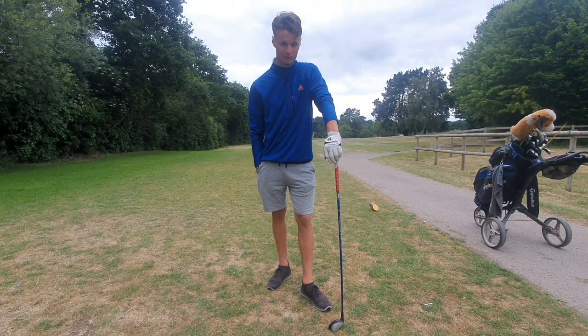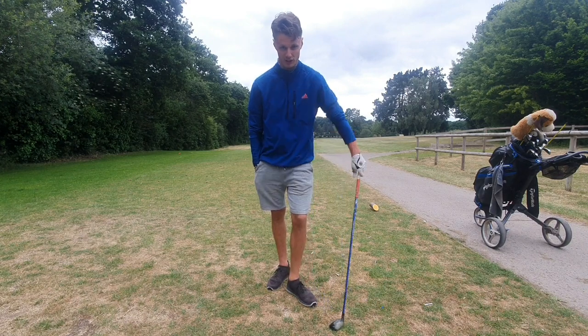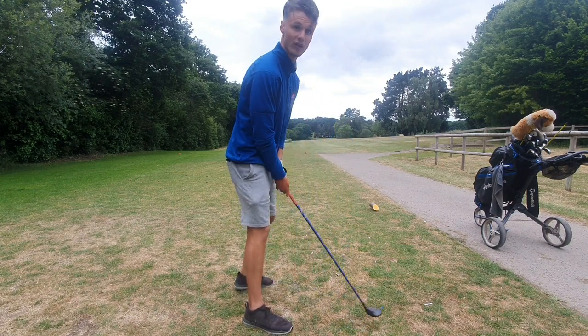I've just got a two-ball behind me now so it could be a bit difficult to film. I thought playing in the evening I'd be all good, wouldn't have any trouble behind me, but looks like I'm going to be chased down. Should be alright on my own since I'm filming. Toughest hole on the course this one - stroke index one, so yeah, that goes to show it's the toughest hole on the course.